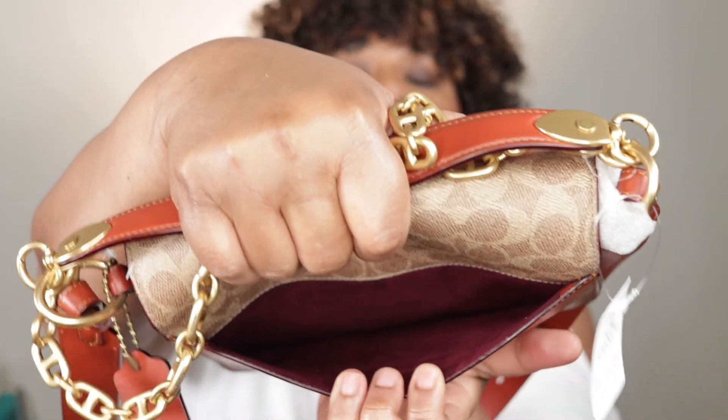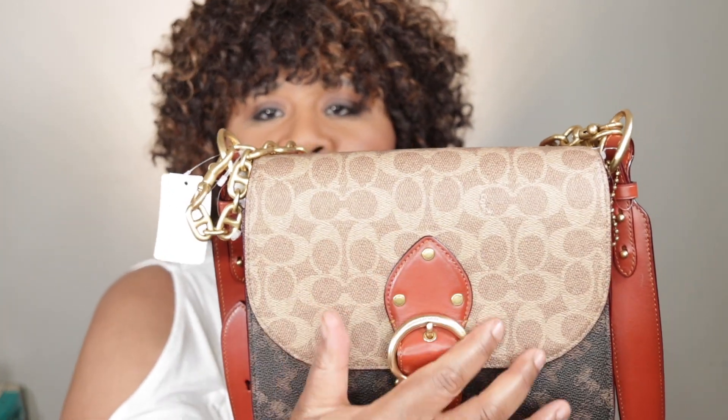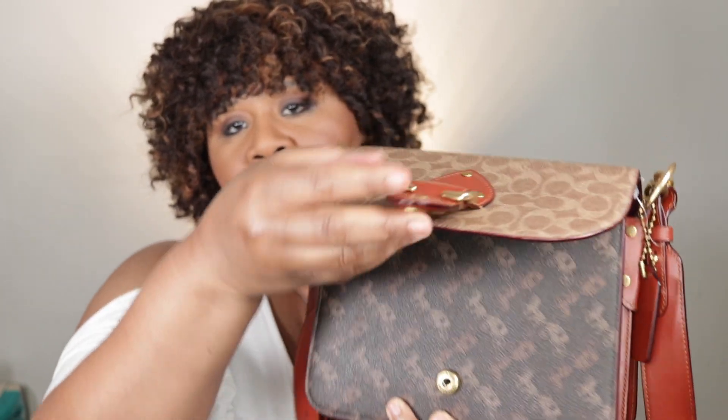Here you have your back pocket. Here's my iPhone 10 — it fits horizontally, and that's what it looks like vertically. Do you see the detail here? The rivets, and then you have this buckle and your snap closure.